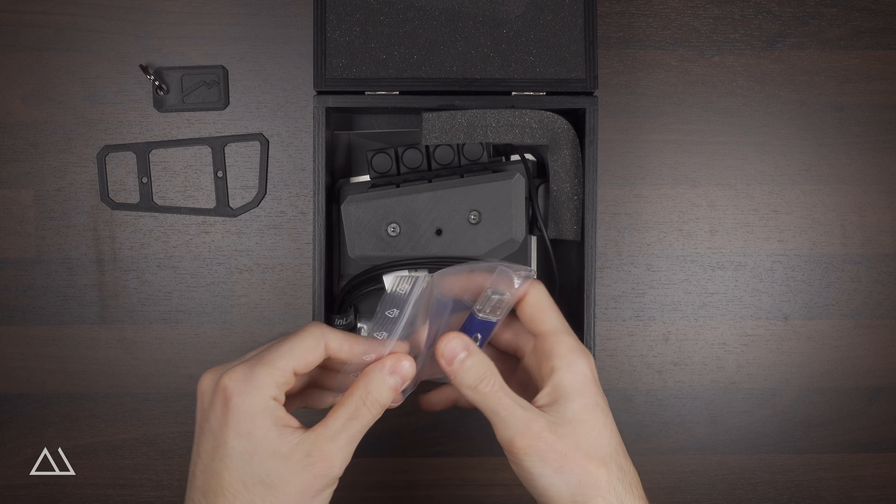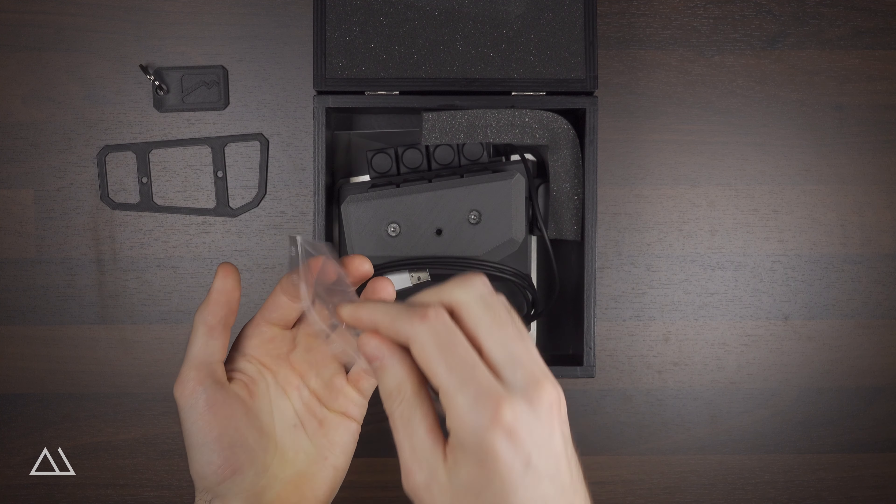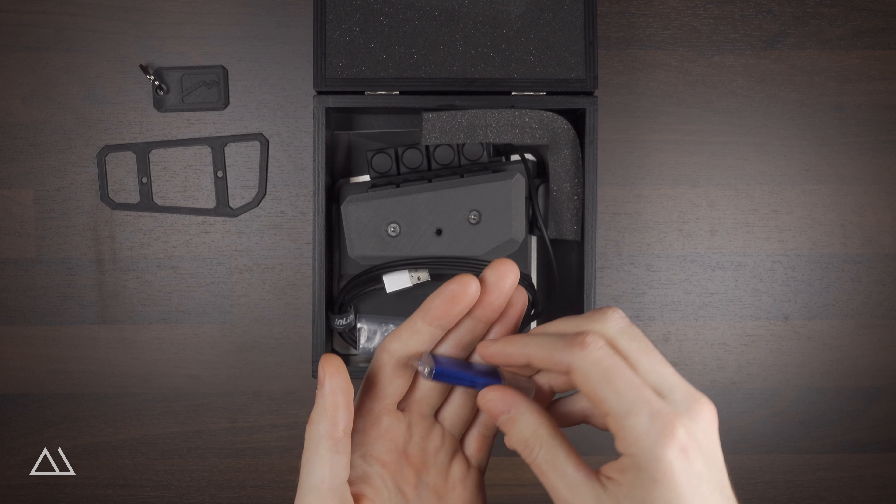Directly below is the included USB stick, which contains the configuration software, the driver, a sample configuration file, and the user manual in PDF format.